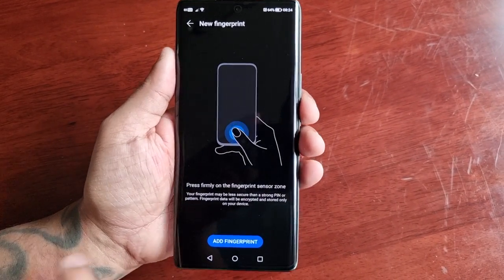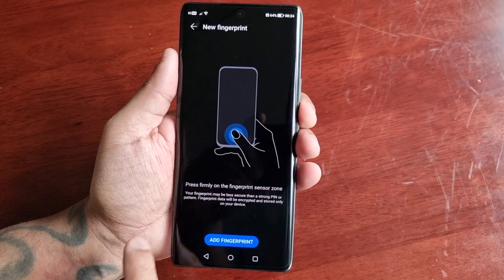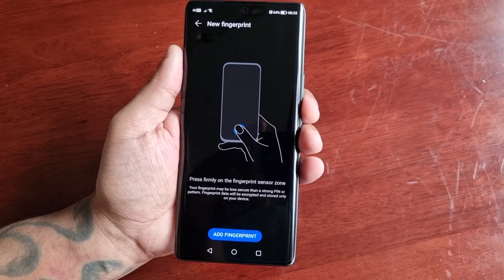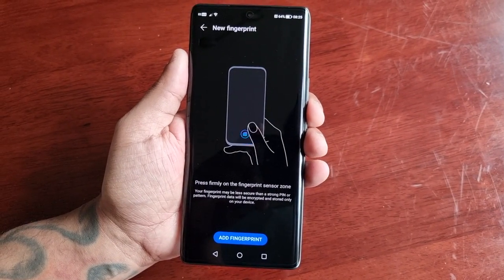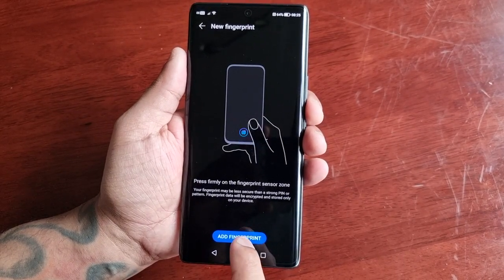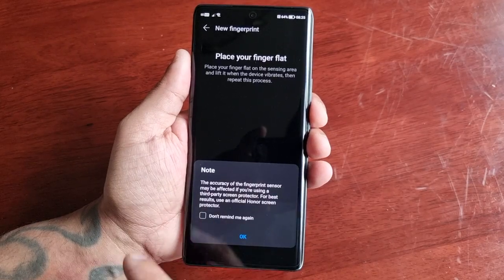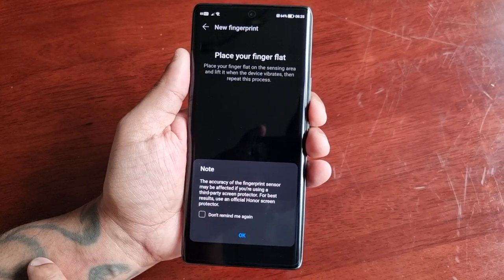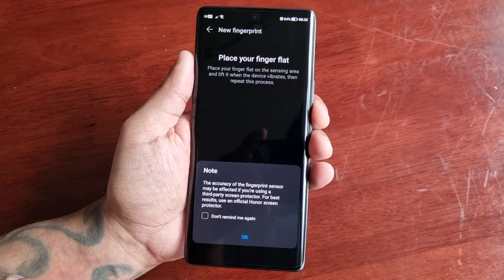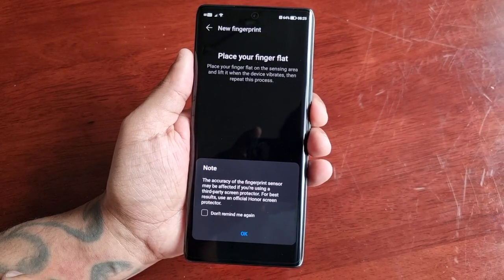Press firmly on the fingerprint sensor zone. It does say your fingerprint may be less secure than a strong PIN or pattern, and fingerprint data will be encrypted and stored only on your device. There's also a quick note explaining that the accuracy of the fingerprint sensor may be affected if you're using a third-party screen protector — for best results, use an official screen protector.